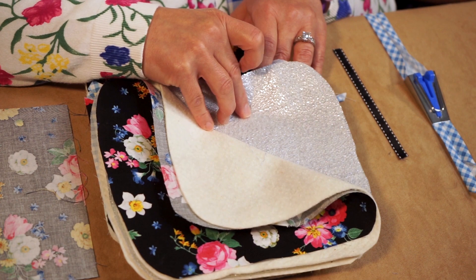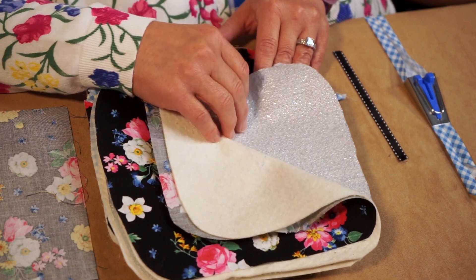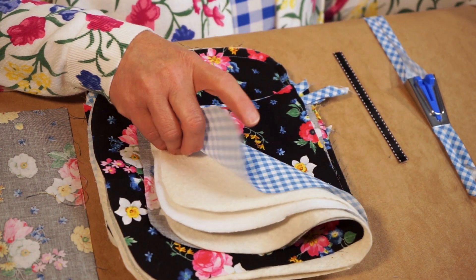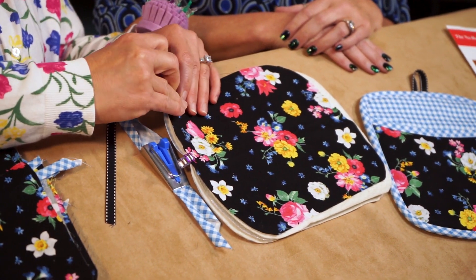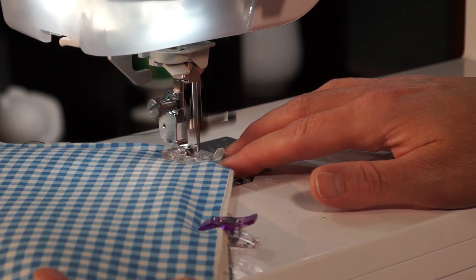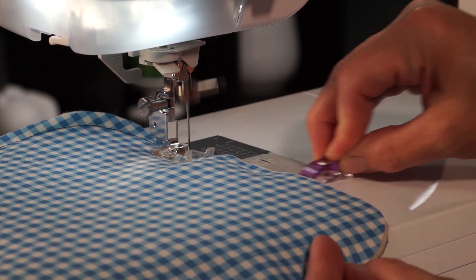In the middle is the Pellon insole fleece, and that has a heat barrier quality to keep heat away from your hand. We have another layer of Pellon Wrap and Zap, and then the backing or pocket lining fabric. So we'll take all these fabrics, align them, and wonder clip them all together. Then take that to the sewing machine and stitch a basting stitch all the way around the outside edge of the potholder. So we have the first element ready to go.